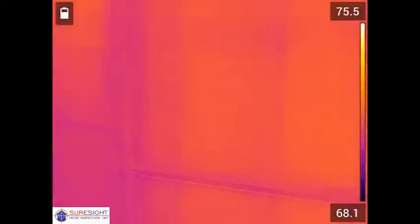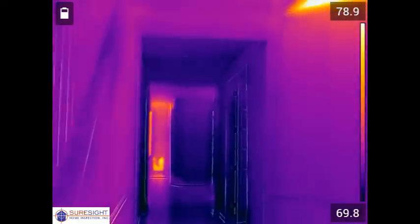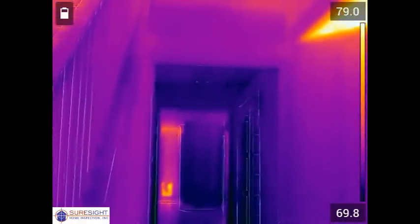Now we're heading to the first floor where things start to get really bad. Because this is a story and a half construction the front half of the first floor has attic space above, not conditioned rooms like the back of the house.